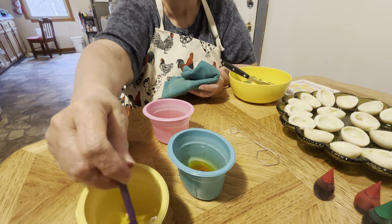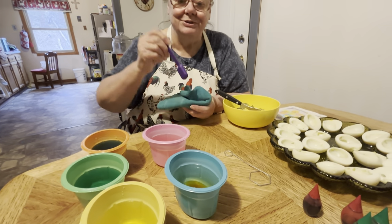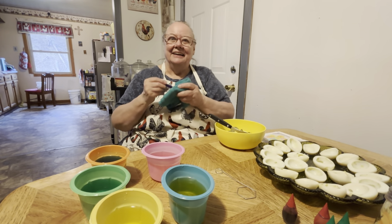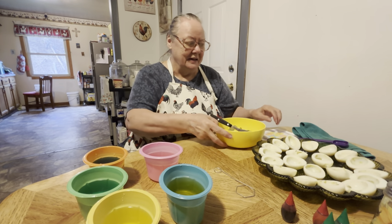It's been years since I colored eggs. I guess when Corey was little we used to color eggs all the time. That was probably when he was about six or seven — that's a long time ago. So probably 20 years ago or more.